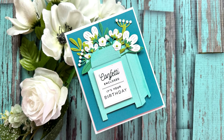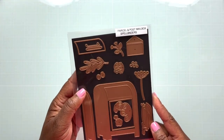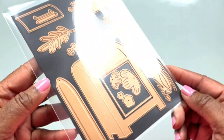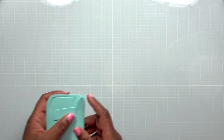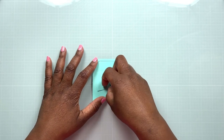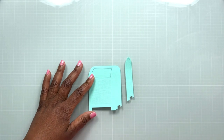Hello everyone, it's Robin the Delta Crafter, and I want to thank you for joining me for another video on my YouTube channel. Today we're going to be making a mailbox birthday card. This is a continuation of the birthday series that's been going on on my channel for a couple of weeks now.